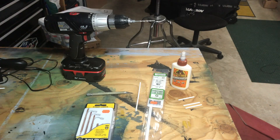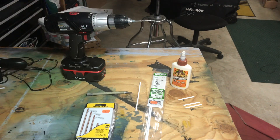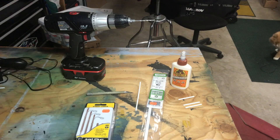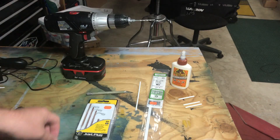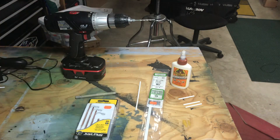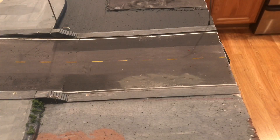The tools we're going to use for this installation are a 5/32" drill bit on the end of a drill, some 5/32" inch tubing from Evergreen Styrene, standard streetlights from Woodland Scenics Just Plug, an exacto knife, and some wood glue to glue the tubes into place.